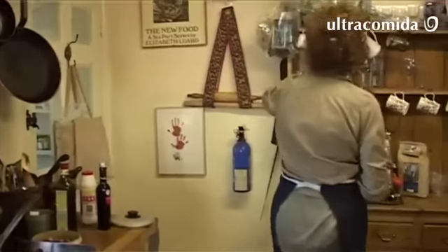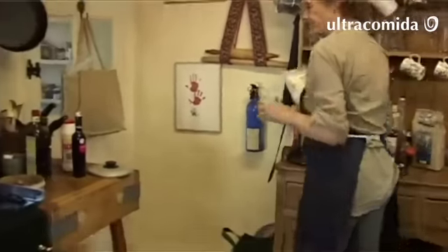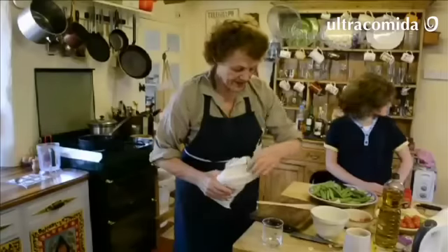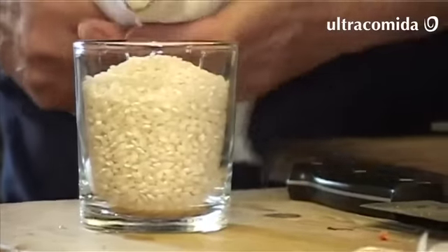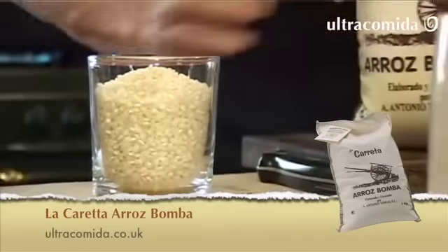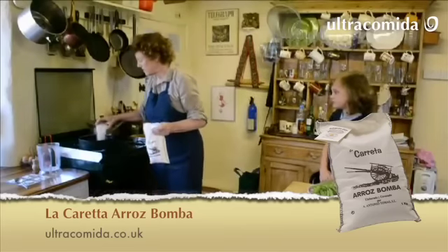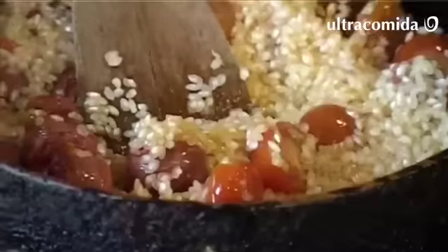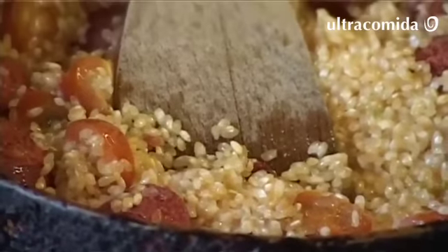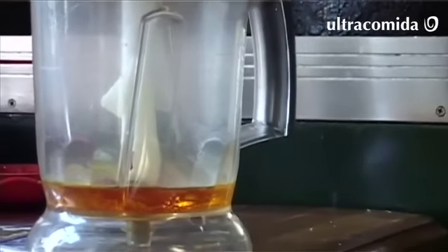The usual measurement is one handful of rice per person - this lot is about right for one person and we're making it for four. Now we stir it, and the whole point is that the rice has to change color a little bit with the olive oil. Now we're going to add the saffron, and the peas go in at the end.